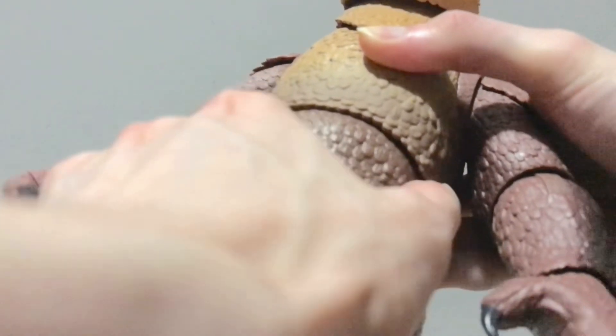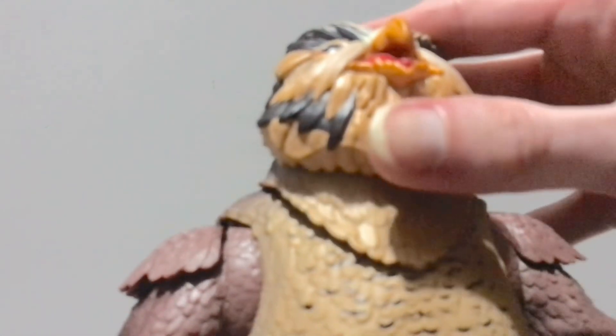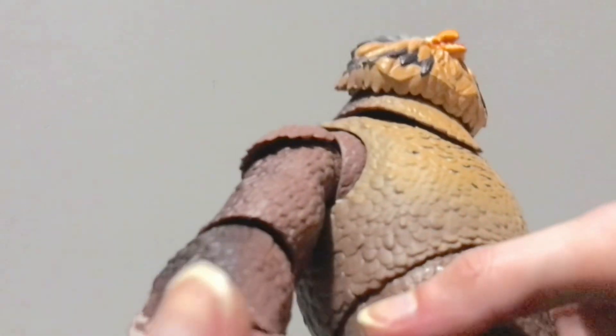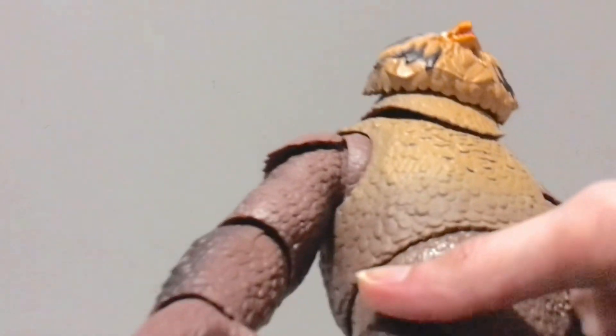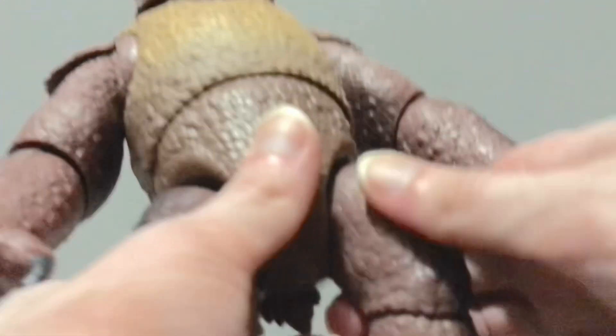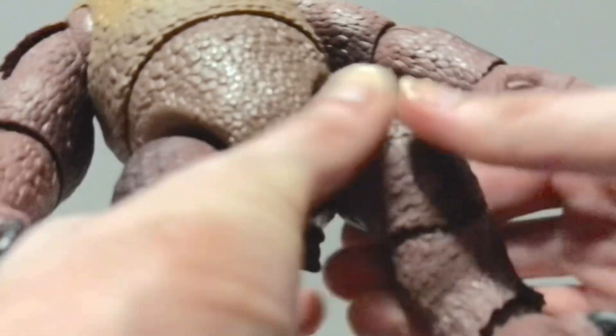I will also say that the quality of this OwlBear is so much better than that of the cartoon figures that Hasbro did. Those things were fragile and broke — I saw way too many people breaking those for me to even want to waste my time with them, even if they were on clearance. I do have the Drizzt with the Black Panther, the Gwenvear, and the NECA Warduke, so this guy will be going with those. Maybe I'll be expanding my D&D collection in the future.